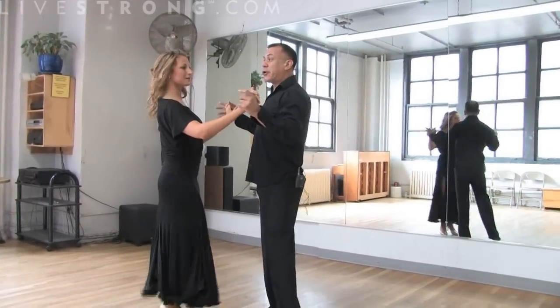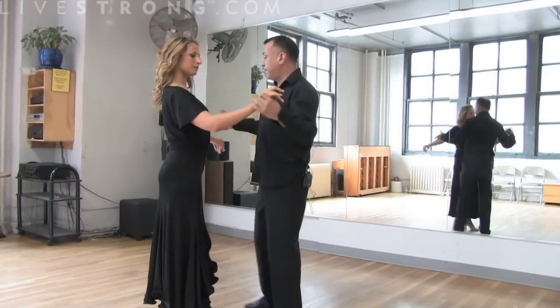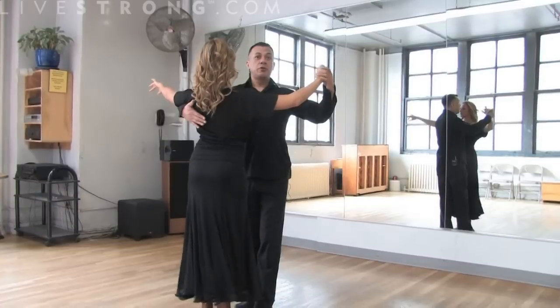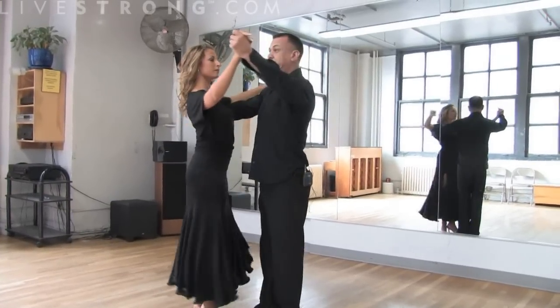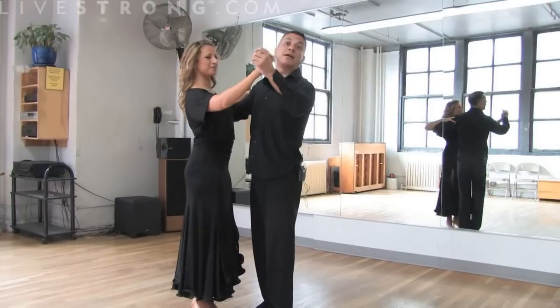So to start off, let's just talk quickly about foxtrot and talk about a dance position. Normally, the man's right hand goes right under the shoulder blade and the left hand is here. That's where foxtrot or waltz, and I'll let Valerie tell you a little bit about the physical aspect of it.